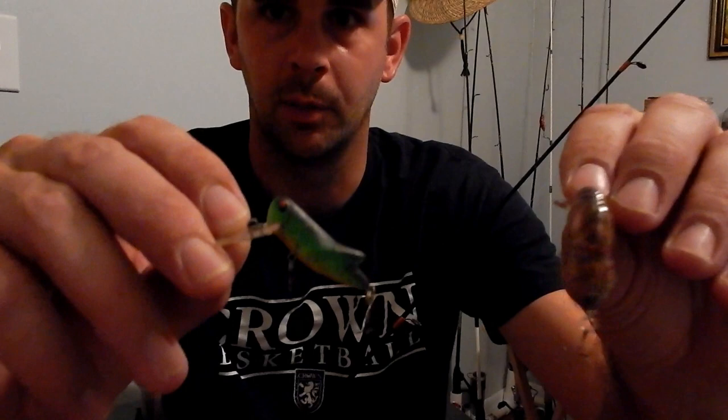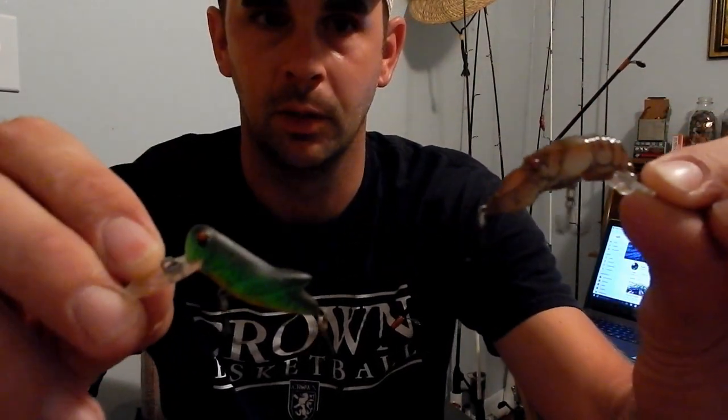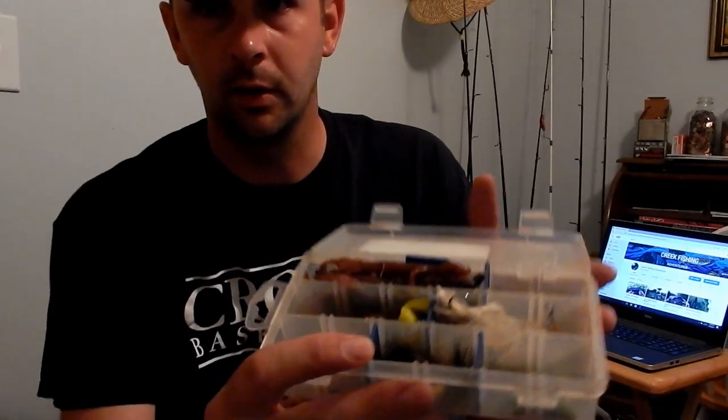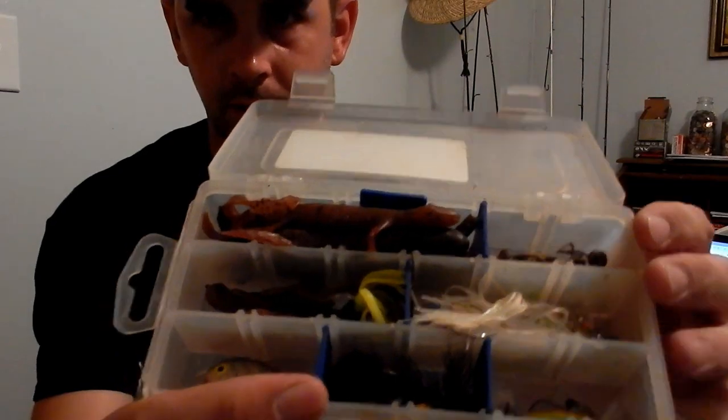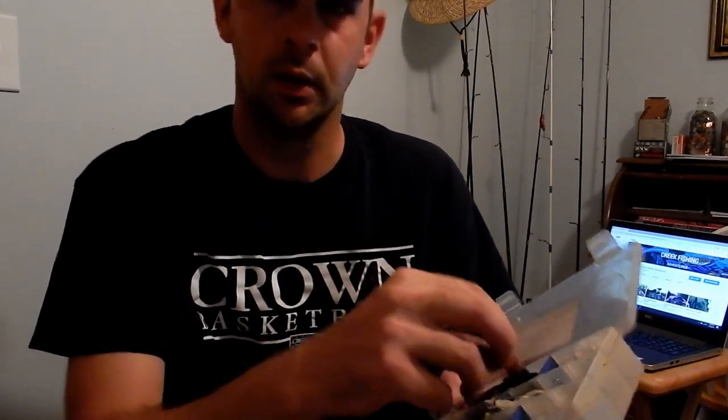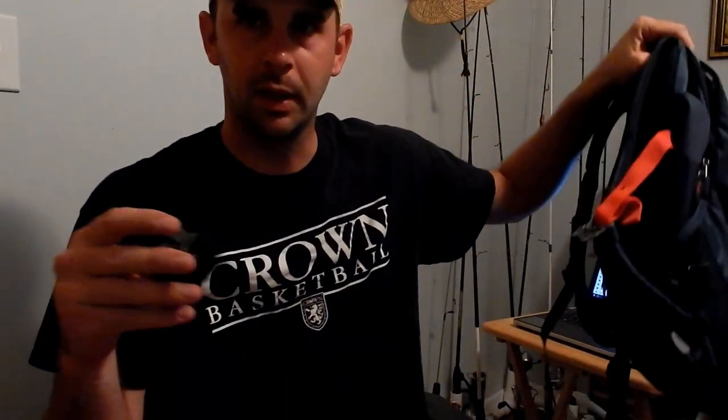What I want to take with me is a couple of Rebel lures — the Rebel Crick Hopper and the Rebel Crawdad. You can get a pack of like three different lures for about ten bucks at Walmart. I've got a little tackle box with just a few sorted things I can carry in my pocket, a couple of hooks, twister tails, a couple of plastic worms. I'm gonna take a pair of Gerber pliers with me, my GoPro camera, and throw all my stuff in a backpack. Got my fishing pole and backpack loaded up so I can go fishing after work tomorrow.